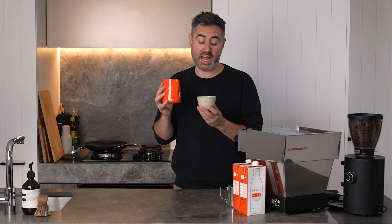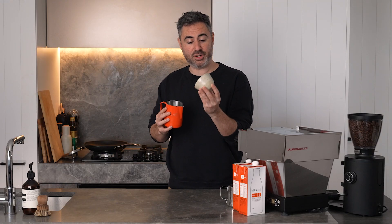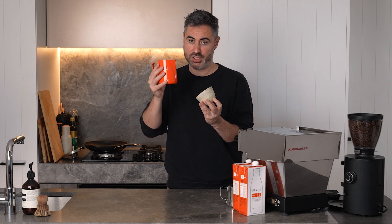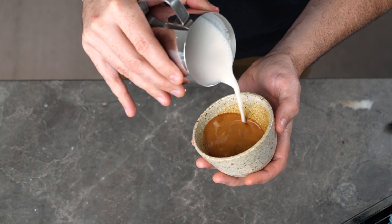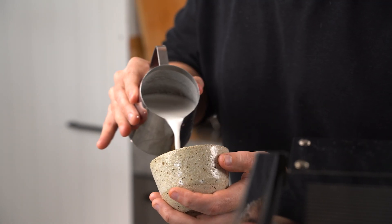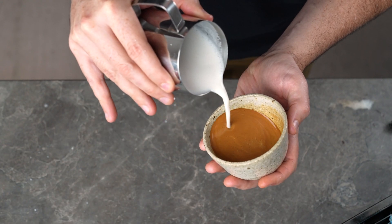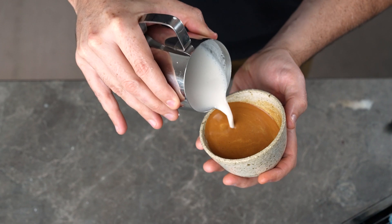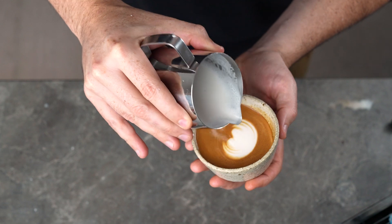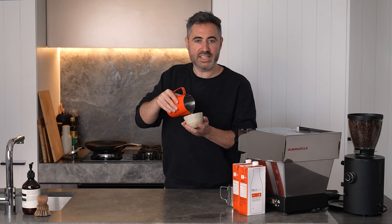We want to start our latte out how we always do. Tilt your cup on an angle towards you so that you can get your jug closer to the crema, then pour in a thin stream from about five centimeters away. The milk should fall through the crema, leaving you a beautiful brown canvas on top. Then lower the tip of your jug to the crema and pour directly in the center — you'll see the white start to appear, and this is your base.